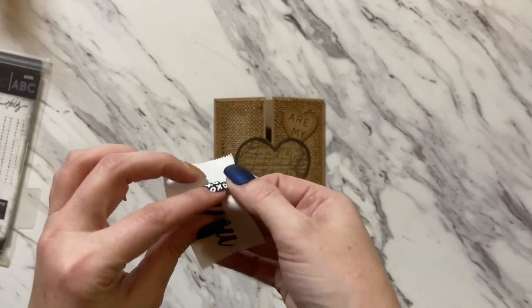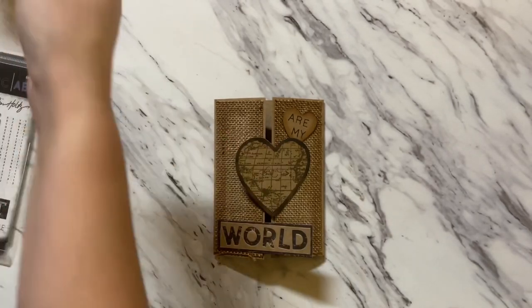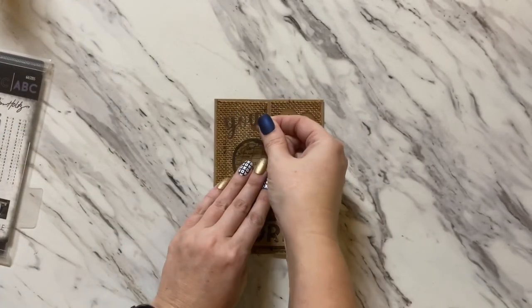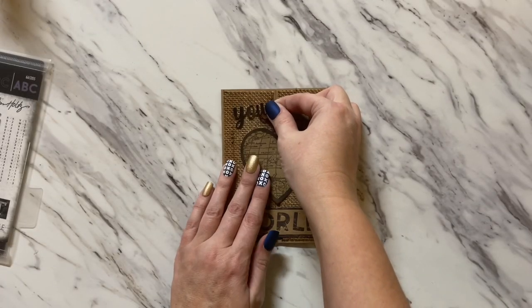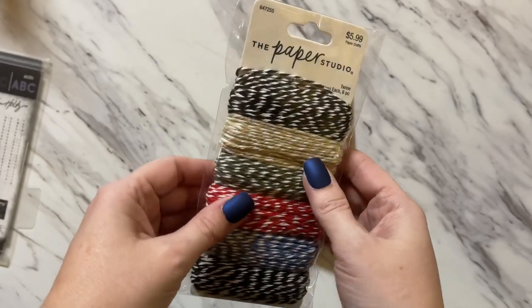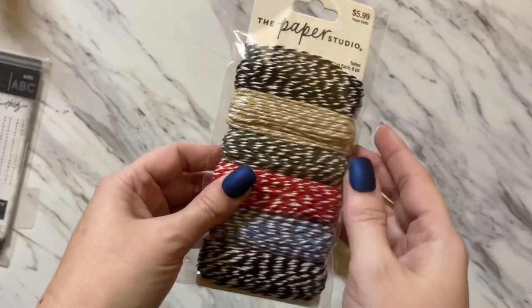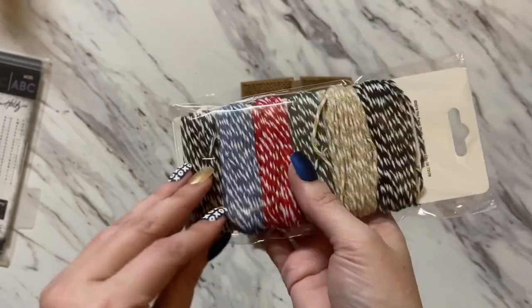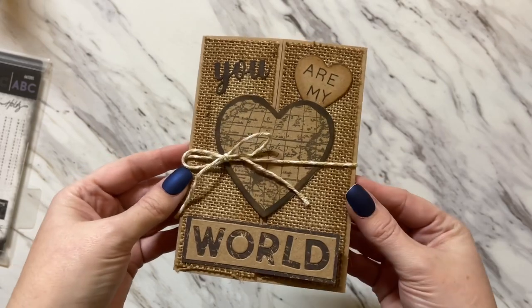Peel off or glue down — you can use whatever you want to make the word 'you.' Tie it to your card up in the corner. I'm going to take some of this Paper Studio twine that's got brown and white in it — I thought it was really cute and I bought it at Hobby Lobby. And then we just have this really cute little bow to finish off our card.